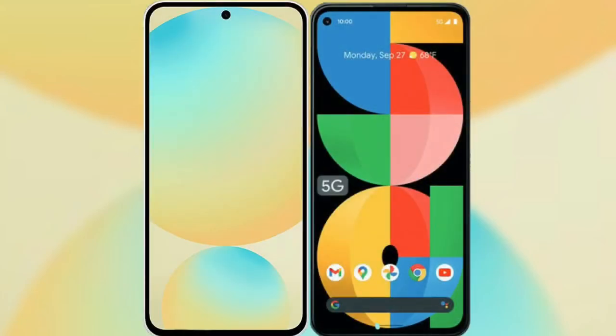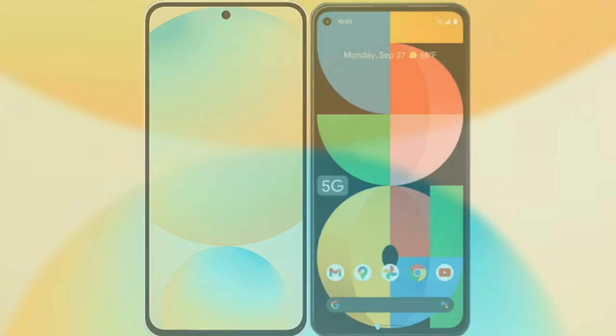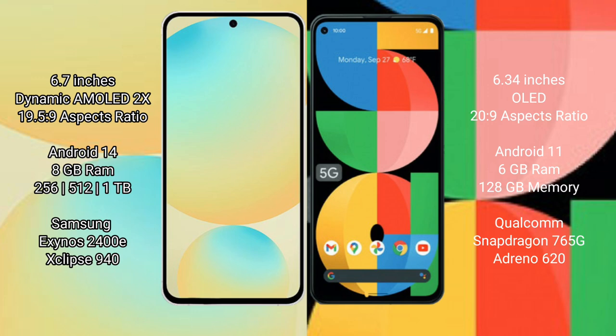I will compare the new Samsung Galaxy S24 FE with Google Pixel 5a. Samsung Galaxy S24 FE has a 6.7-inch Dynamic AMOLED Display with aspect ratio 19.5:9. Google Pixel 5a has a 6.34-inch OLED Display with aspect ratio 20:9.